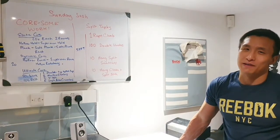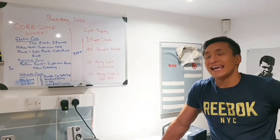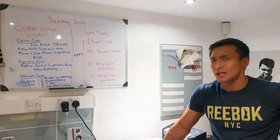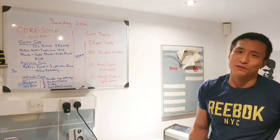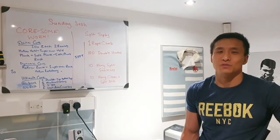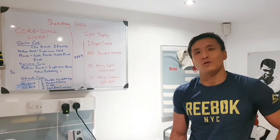Today's workout is going to be a fun one. It's going to be a take on a games workout — there was a games workout called Split Triples a couple of years ago, and we'll go through that in a minute once we've done the core work. We don't have any formal warm-up; we're just going to use that core circuit as an opportunity to get nice and warm, and then we'll spend a little bit of time going through each of the movements for the workout.